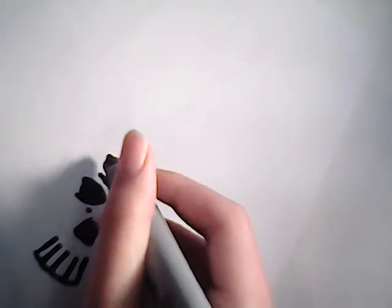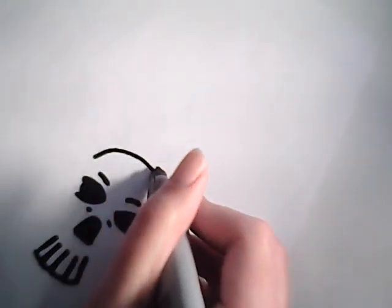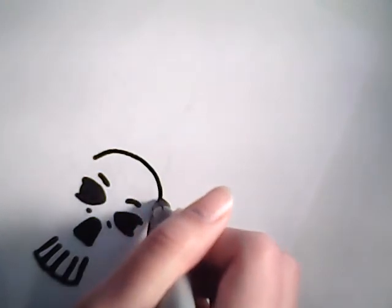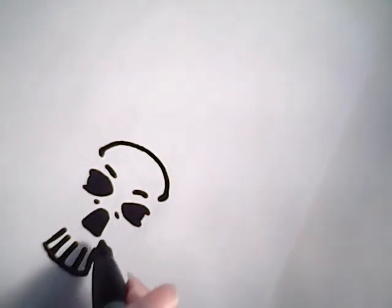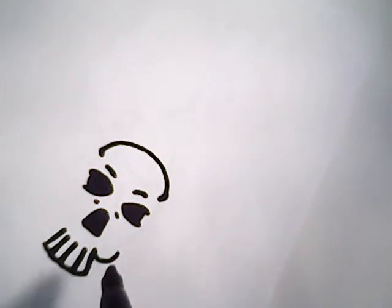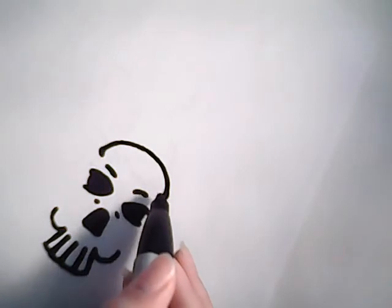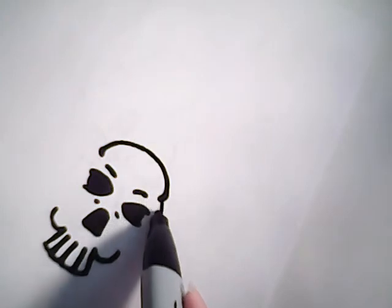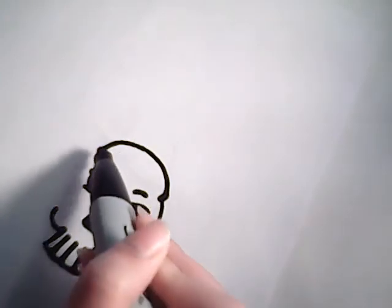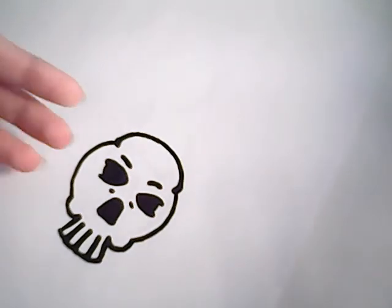Now we're going to move on by doing the top part of the skull. It's like an upside down bowl. Kind of make the ends of it jut in towards the eyebrow marks. After that is done, come down here for the cheekbones — they're small. After that is done, the skull has like a little lump on each side. Like so. Now that is our skull.